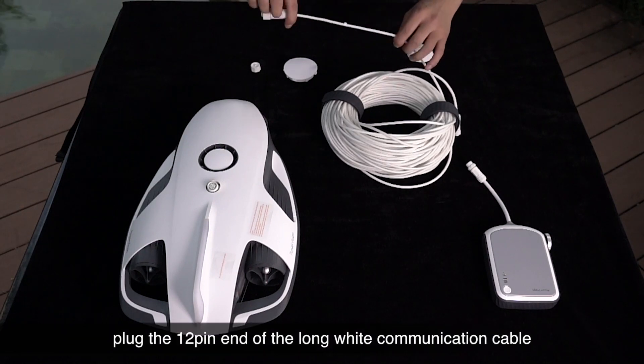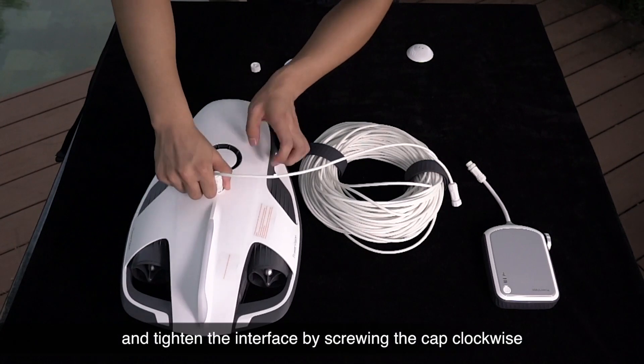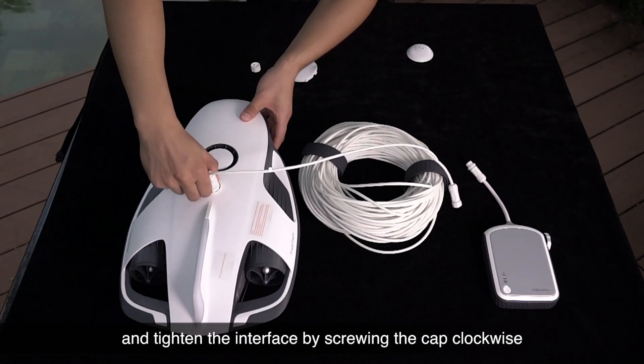Plug the 12-pin end of the long white communication cable into the Power Ray socket and tighten the interface by screwing the cap clockwise.